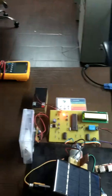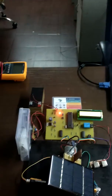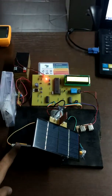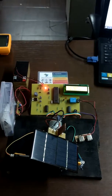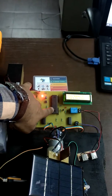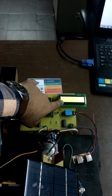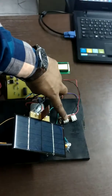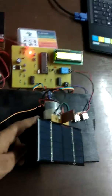This is the solar-based power charging system. Here is a 6-volt solar panel. These are the limit switches. We have used an 89C51 microcontroller. This is a 16-by-2 LCD display. These are the charging slots for mobile connection, and this is a geared DC motor.